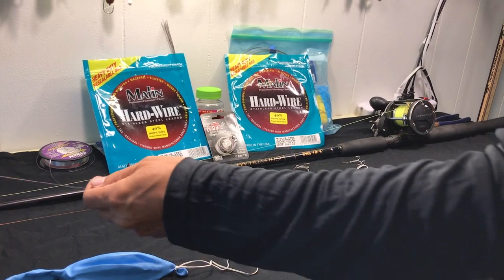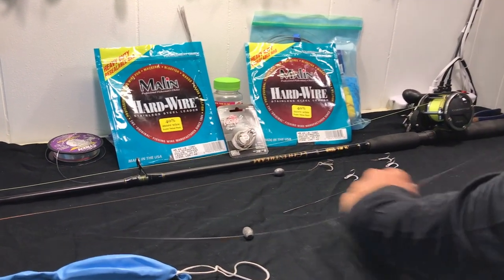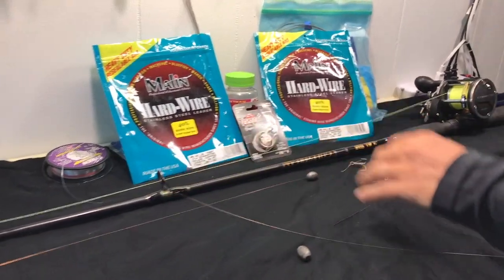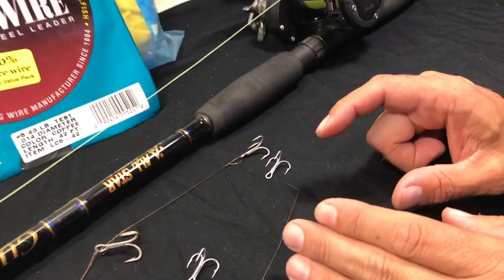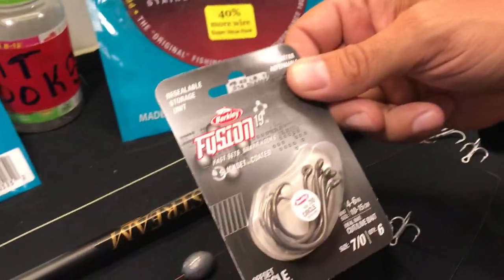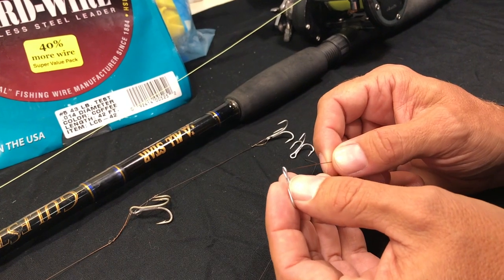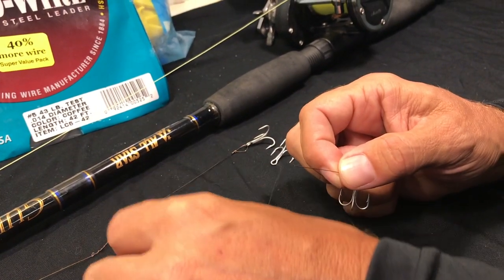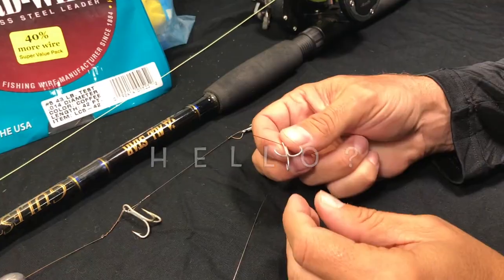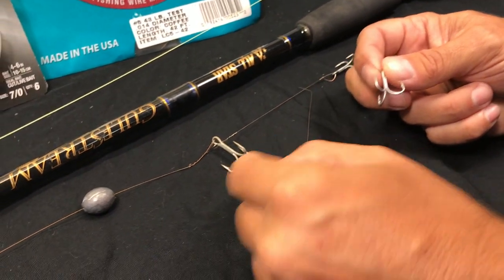This stuff is very cheap — I'm talking like $2.70, $2.90 a bag. I cut off about a four-foot section and then I go ahead and put my hook on. Now I could put about a 7/0 circle hook and call it done, but today we're going to do a stinger rig like I do in the kayaks. I'll go ahead and put my first hook on — I really like this size.